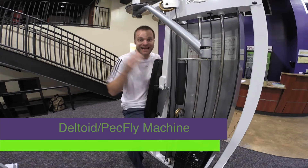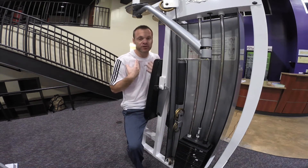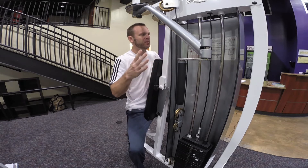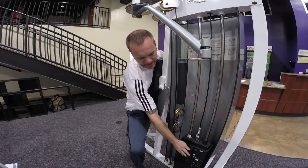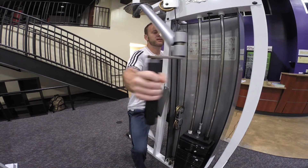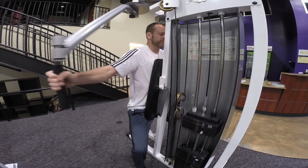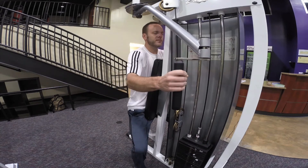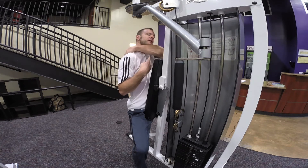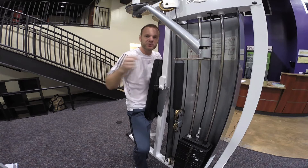This is a pectoralis fly slash deltoid machine — it's used two different ways. The first way is to address our deltoids, or our back and shoulders. I'm going to sit in here, weight adjusted, grab these handles — notice how they spin — and I'm just going to pull outwards like this. You want to pull them out to where you feel your shoulder blades pinch together; that's how you know it's working. You're getting all these muscles at the top of your shoulders to pinch — that's what that deltoid is doing.